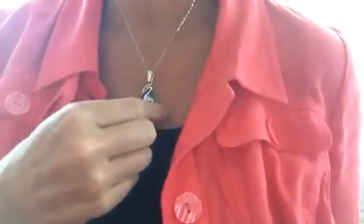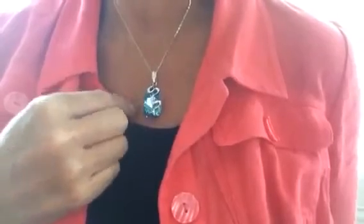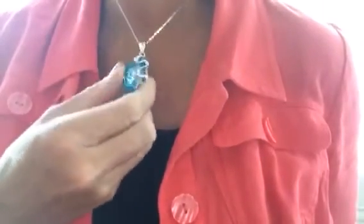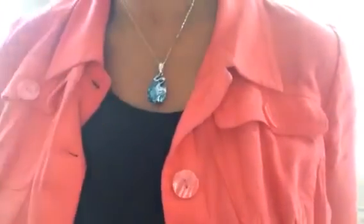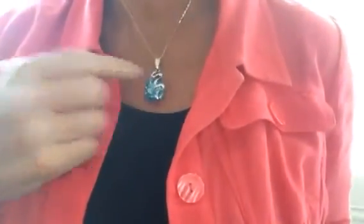I think this is too big for a child or for a small young adult to wear because it is this big. But for me it's perfect. I'm not a petite woman — I'm five foot ten and I think it looks great on me.